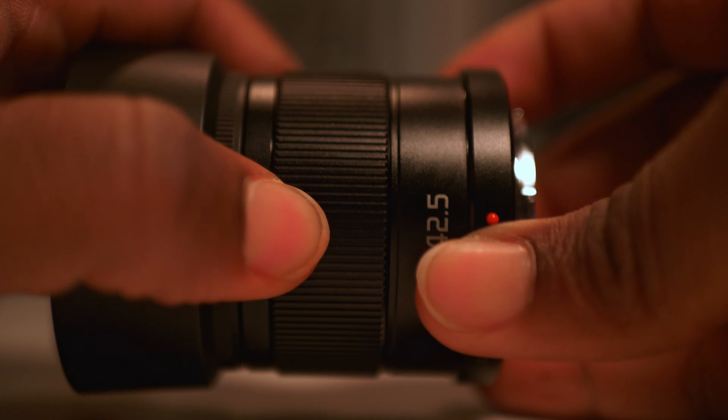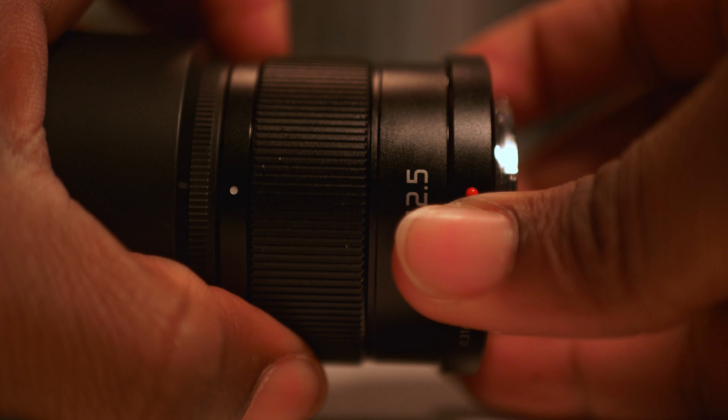The one thing to keep in mind is that when shooting at f1.7 your focusing has to be on point. With this being a focus-by-wire system, using autofocus at f1.7 in low light can be a little difficult. I would say keep it around f2 or even f2.2 and crank the ISO up a little bit — that way if you need to do manual focusing you can see what you're focusing on, the depth of field isn't as shallow, and you still have enough light to keep the image clean.